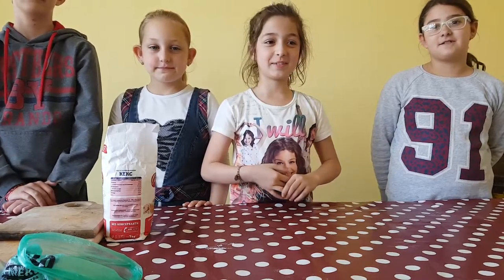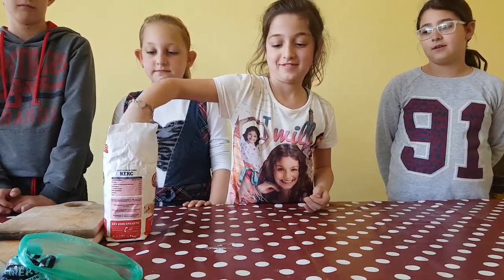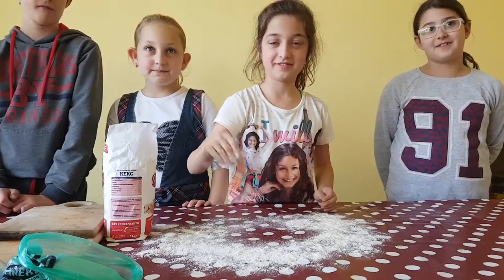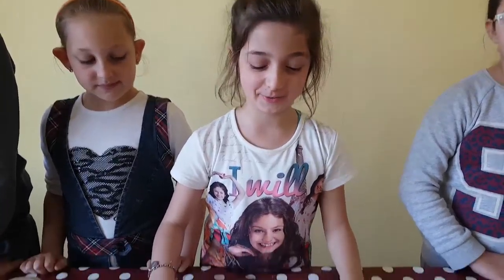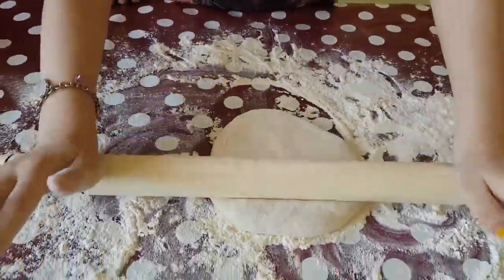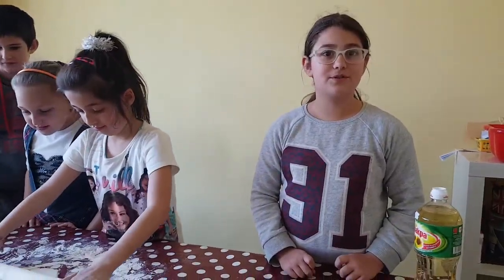First, you sprinkle some flour. You spread the dough. You pour the oil.